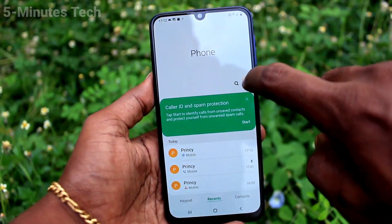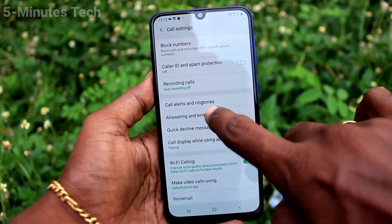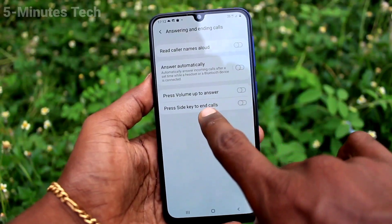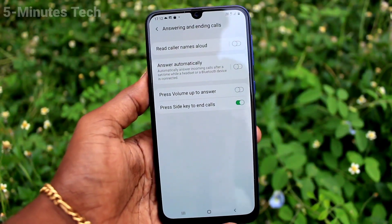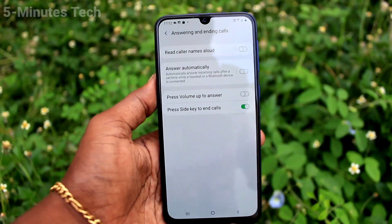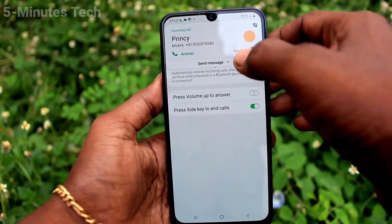To do that, go to Settings, or click on the Call button, then click on Settings. Click on 'Answering and Ending Calls' and turn on the option 'Press side key to end calls.' Now if you receive any call and after attending the call, you can use the side key to end it.